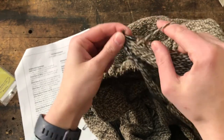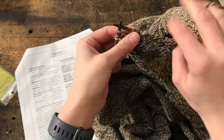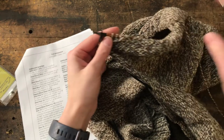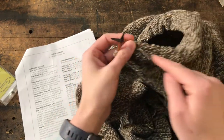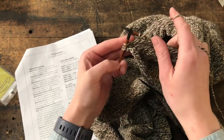Alright everybody, we're all ready for shoulder shaping in our Weekender sweater. So we should be on a wrong side row. We should have purled to the first stitch to the marker, done our marker stuff with the center seam, purled to the end to three stitches before the end, or whatever amount your size says.